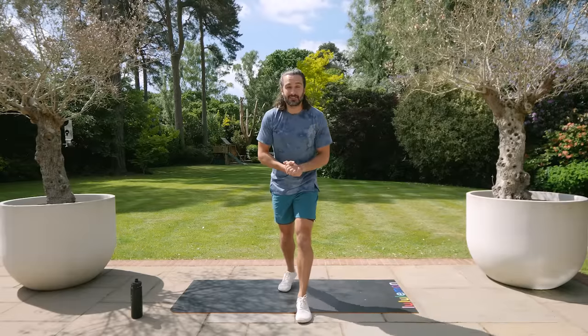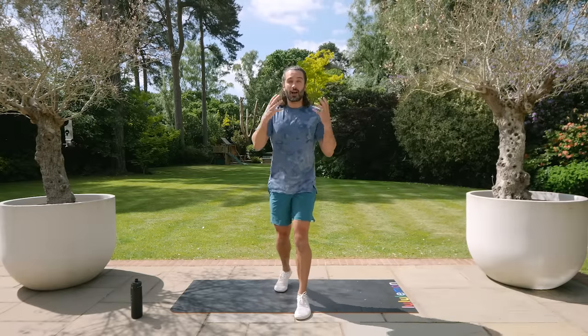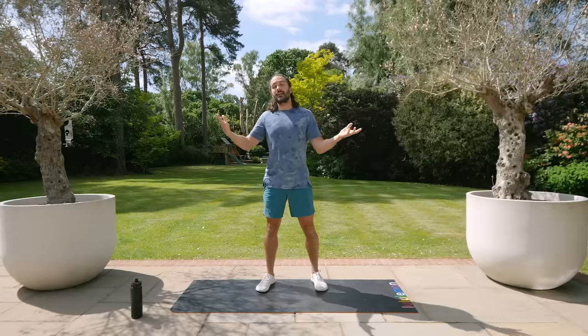Hello and welcome to The Body Coach TV. My name's Joe Wicks and this is my brand new series of workouts called First Steps to Fitness. I've designed this two-week challenge with the ultimate beginner in mind and what we're going to try and do is do three sessions a week for the next two weeks. They're 15-minute workouts and you can do it any day that suits.